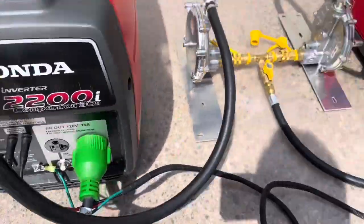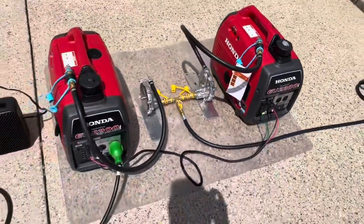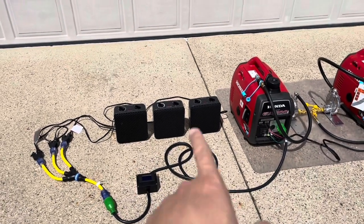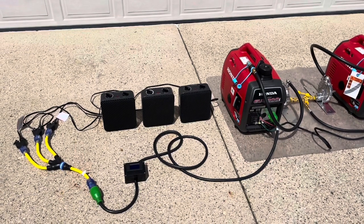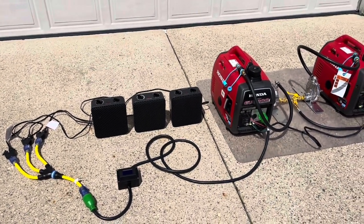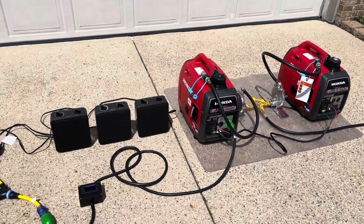We're going to turn eco throttle off. Both generators are running great. Someone asked why we're only using heaters for the test — the heaters just represent the load. You don't have to use heaters; they're just there to showcase how much load we can put on the generator and see what is the max wattage output.